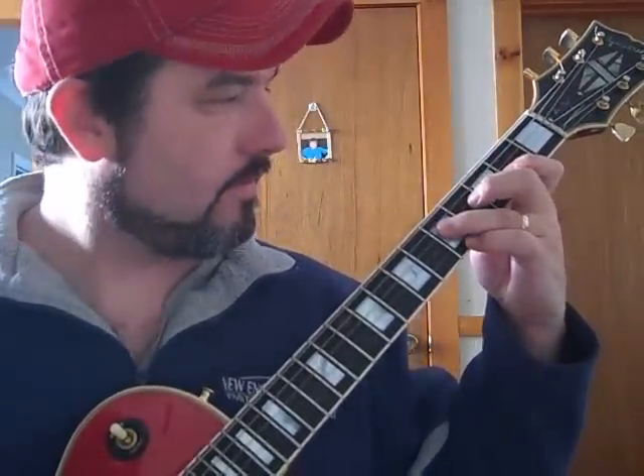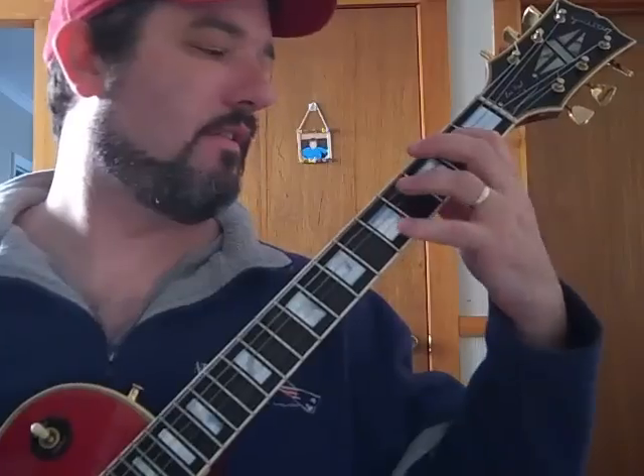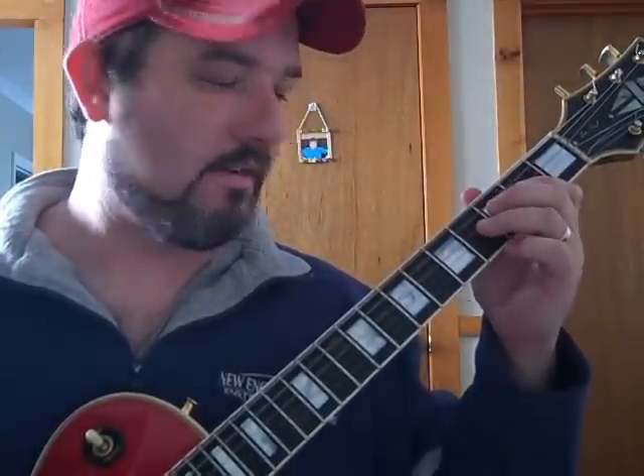Then it goes back down to the A, then down to the E, then to the D, then A, then resolve on the E, then back to the A. So that's basically the rhythm and how you do the fingering.